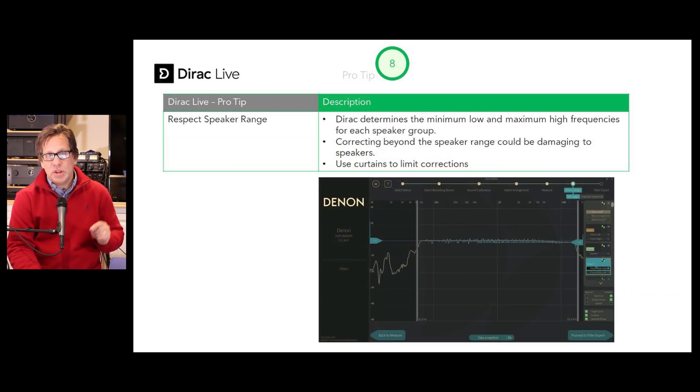Pro tip number eight: respect your speaker range. When you get into the filter settings, Dirac determines the range of your speaker based on measurements at your listening positions. Regardless of what the specification sheet may say, this is what it's measuring. Don't try to have Dirac go beyond the upper and lower limits of your speaker capabilities — don't try to boost there, as you could potentially damage your speaker. Use the curtains to limit Dirac to that range; by default, Dirac will do that.